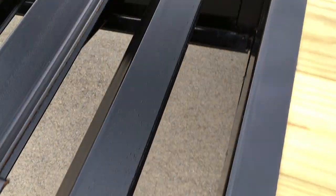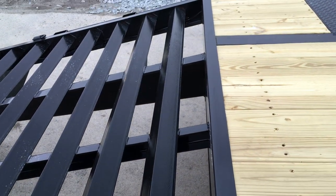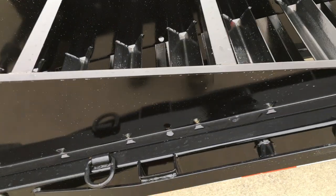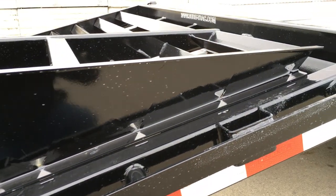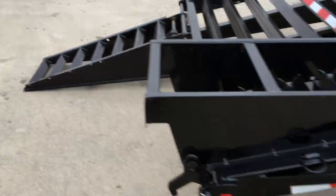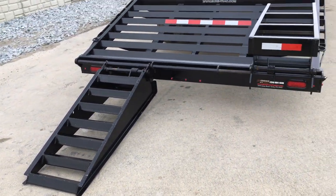ShoreTrak also tends to use a little bit heavier angle iron treads — those are a three by three tread. Industry standard tends to be a two by two tread. On the ramp, they put weep holes in the ramp — another standard feature that we like to see. When you flip the ramp over, you don't get a bath when you do so. It is a standard flip-over spring-assist ramp, five foot dove, five foot ramp.